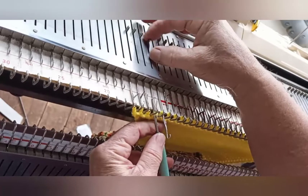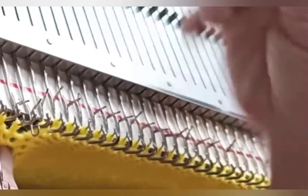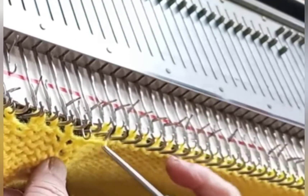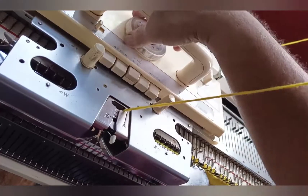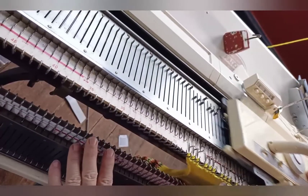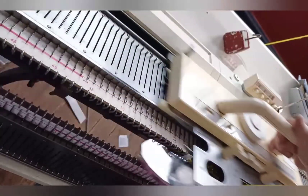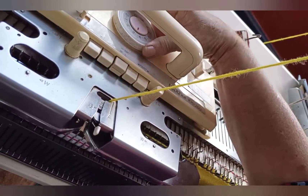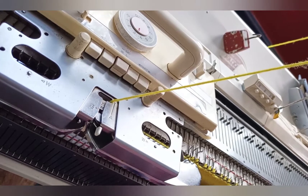Now transfer every fourth stitch to the next needle over and place the empty needles out of work. We're beginning a very easy kind of toe shaping here. Knit one row at the present stitch size and then begin reducing the stitch size — experiment and see what works best for you. The goal is to get those stitches tighter and tighter, but they still need to knit well. I settled on lowering the stitch dial one whole number every two rows, and we worked six rows with this needle configuration.